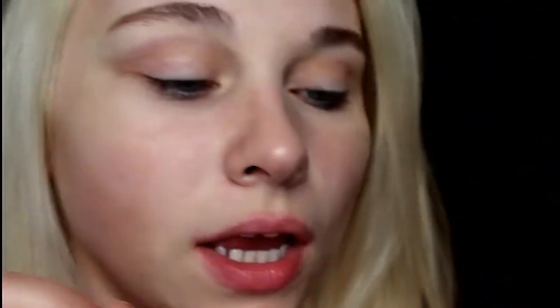So then I'm going to take this color and I'm just going to add it into the crease, focusing more on the outer corner. So this is just like our transition shade almost.